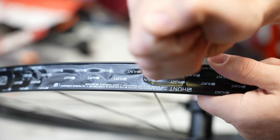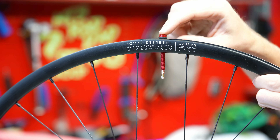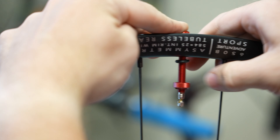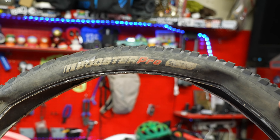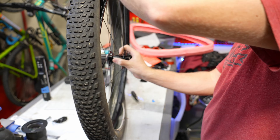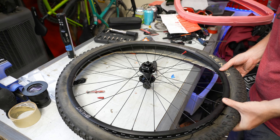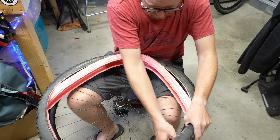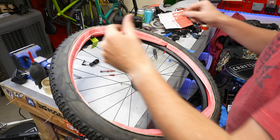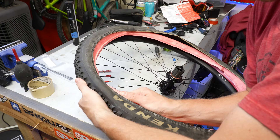Not only is this bike getting a new wheel set, but it's also getting new Kenda tires and a pair of Tannis armor inserts. I have some Kenda Booster Pros in 2.4 width from my trail bike that we can put on the new wheels, and hopefully they'll provide a better ride. The Tannis armor inserts are a weight penalty of 150 grams each tire. I really hope the weight penalty is worth it. Tannis supplied me with these inserts to feature in some videos, so thank you to them.